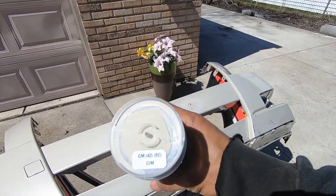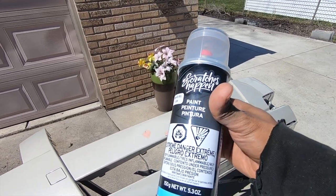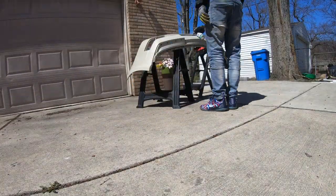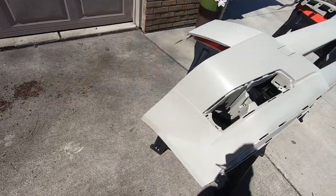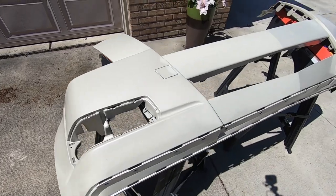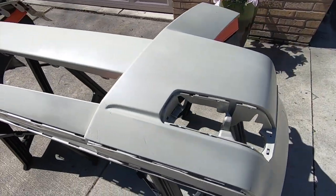This is the color match paint that I ordered online, and I'm just really hoping this is a good match. Got a couple coats on the bumper, and I have to say, thankfully, this color match is absolutely amazing.